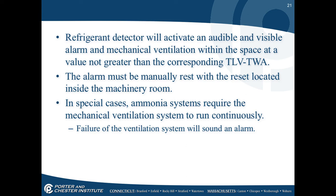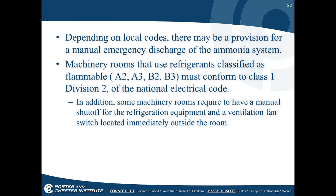For ammonia systems, the mechanical ventilation must run continuously, and failure of the ventilation system should sound an alarm. Depending on local codes, there may be provisions for manual or emergency discharge of an ammonia system. Machinery rooms using flammable refrigerants — classified A2, A3, B2, or B3 — must conform to Class 1, Division 2 of the National Electrical Code. Additionally, some machine rooms must have a manual shutoff for refrigeration equipment and a ventilation fan switch located immediately outside the room, allowing shutdown and ventilation from outside to clear any refrigerant.